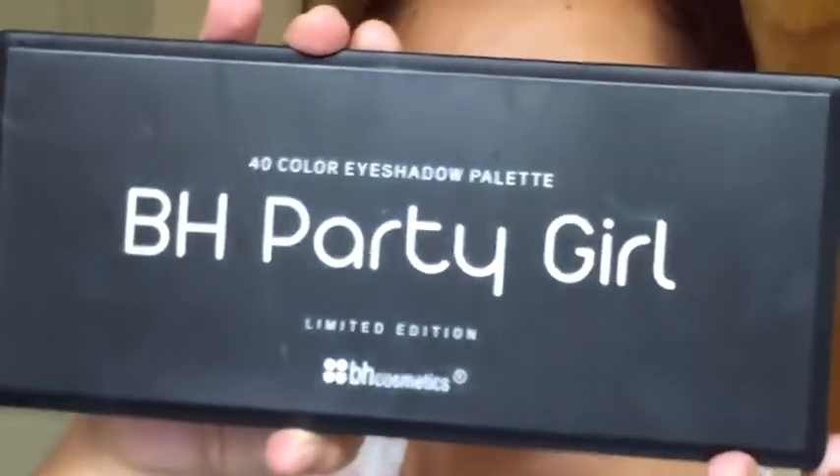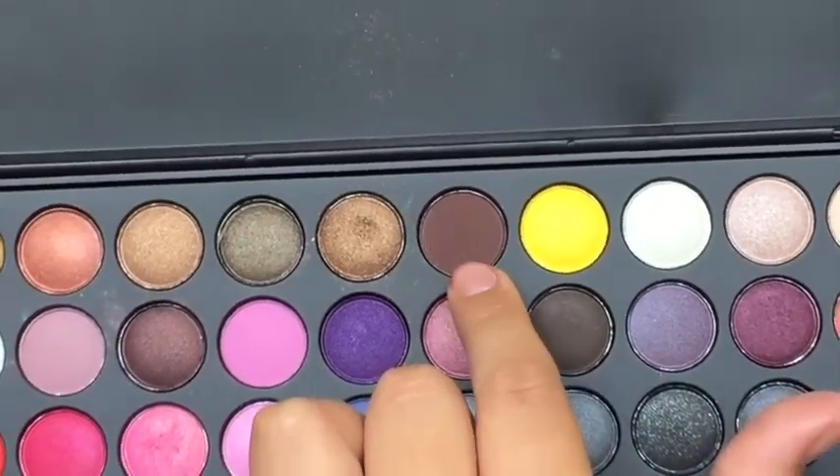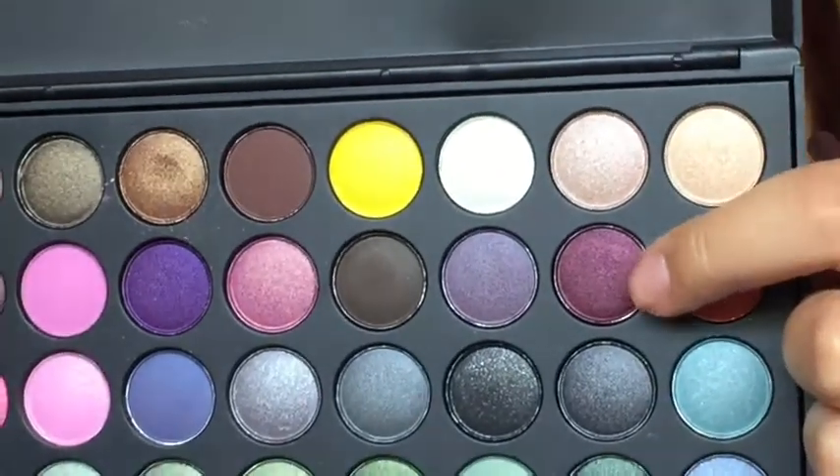After that, I grabbed my BH Party Girl 40 Color Eyeshadow Palette and I'm going to use the brown color. That is just going to go in the crease and be used to blend out the colors. Then I'm grabbing this cranberry color — it's like a brownish with reddish tones — and I'm applying that into the crease and the outer V of the eye.